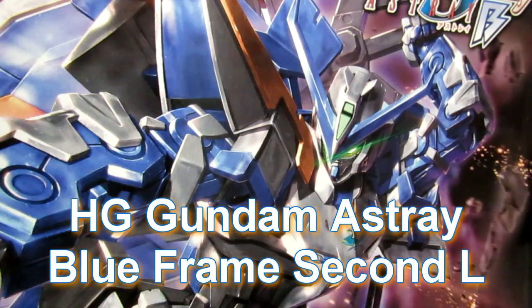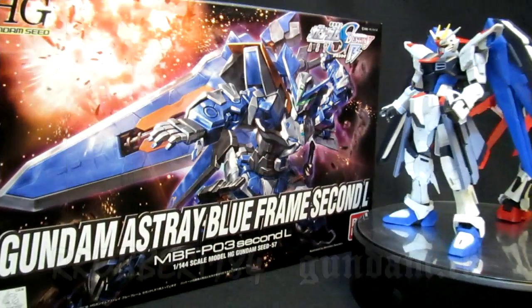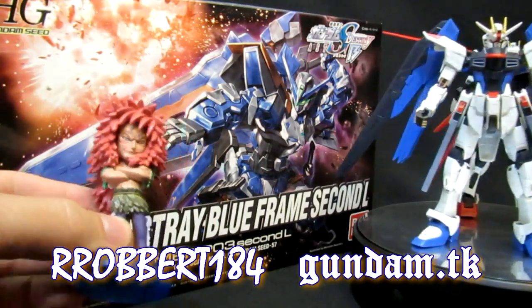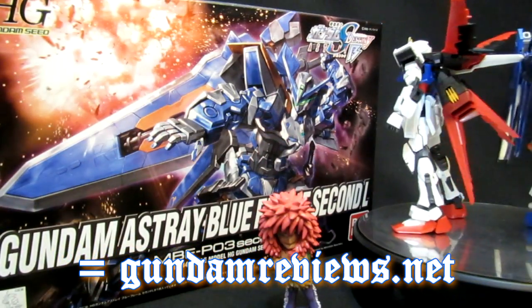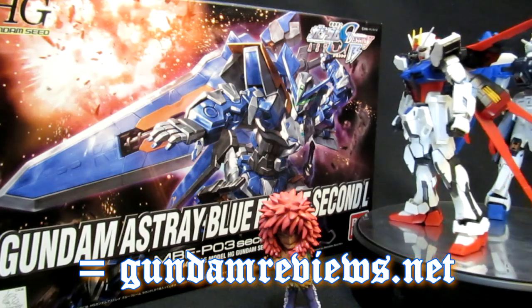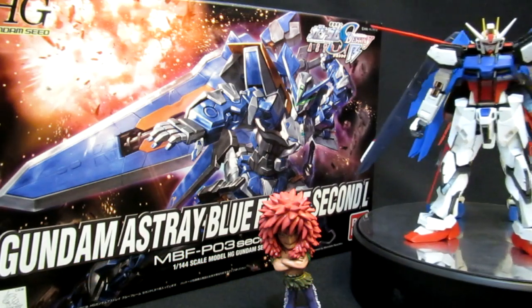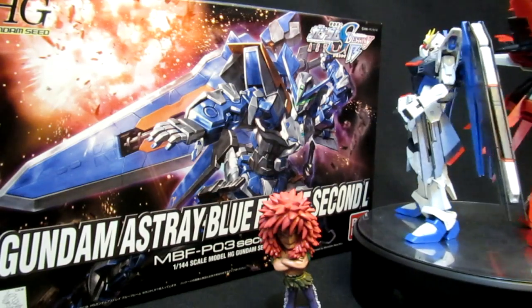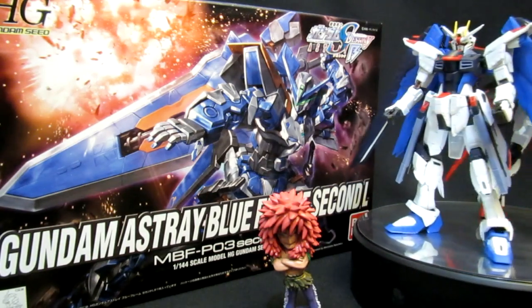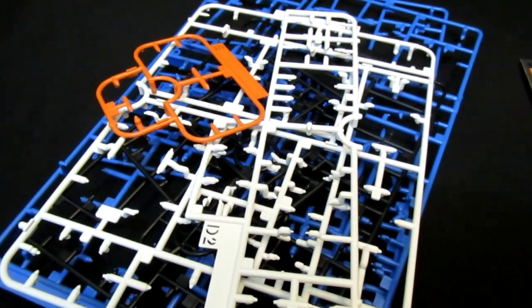Hey, what's up again everybody, it's Robert 184, 2Rs2Bs, GundamReviews.net, continuing my look at the unexpected but happy to be here High-Grade Gundam Astray Blue Frame Second L — guy's most famous suit in its most famous configuration. Let's see what the empty plates are going to be resulting in, besides a lot of fun putting it together outside of the monotony of putting on all of those seals.